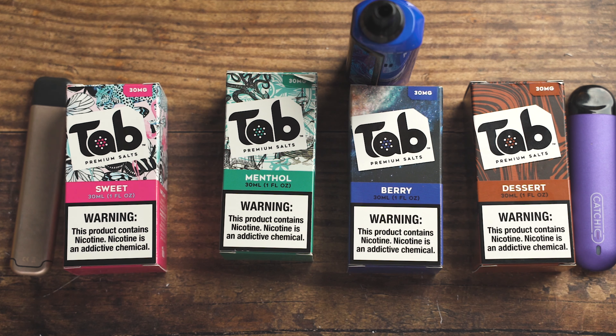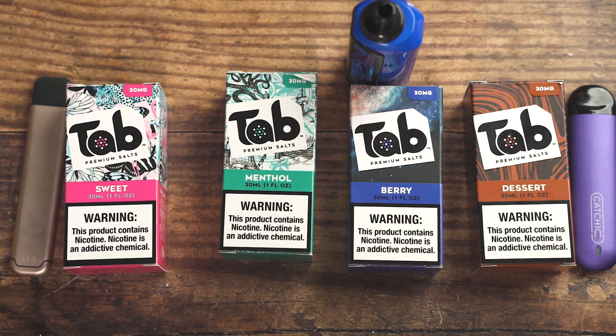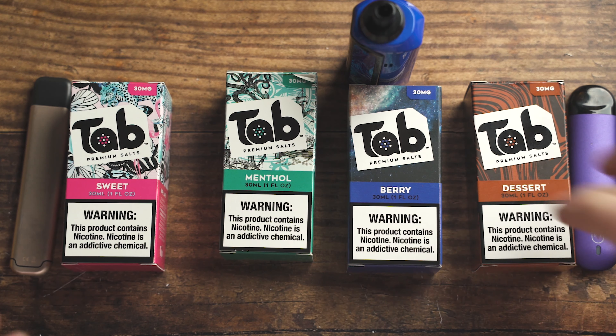Just a heads up, I'm not going to be vaping the menthol — I don't like menthol. All menthol tastes the same unless it's mixed with some other flavor, so take that for what it is. We're going to be vaping the sweet, the berry, and the dessert, and I'm going to be giving you my opinions on each of them.